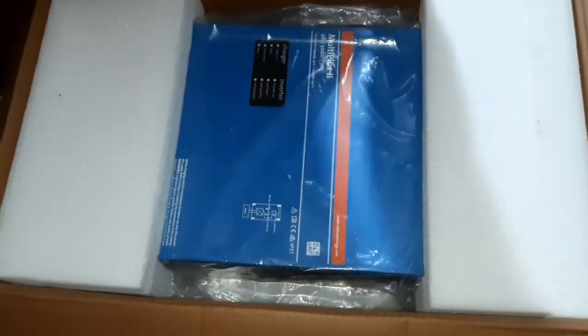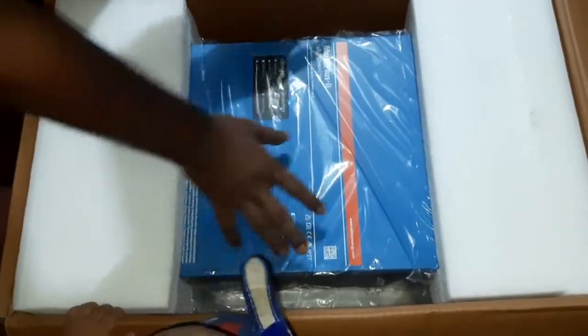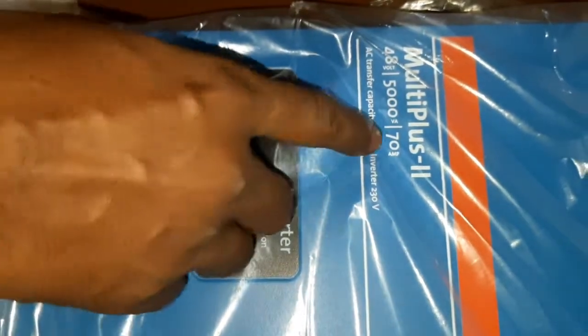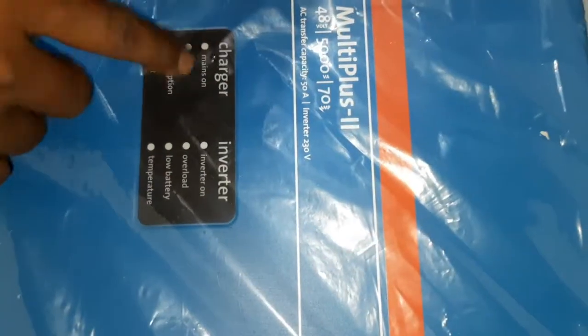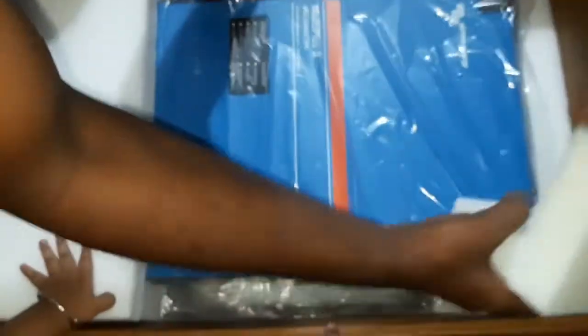So guys, you can see this is a Victron Multiplus 2, 48 volt version, 5000 VA — so almost 5000 watts. It has 70 amps charging capacity. It has all these features like mains, bulk charging, float charging, inverting, overload protection, and battery temperature monitoring — all those things are there.